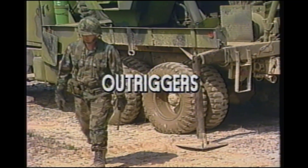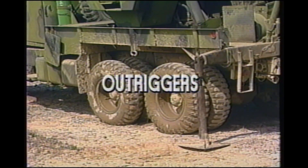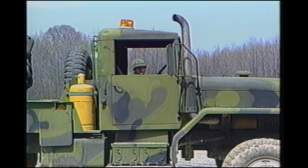Outriggers are found on each corner of the wrecker body. Outriggers are used to stabilize the vehicle for crane operation when the load exceeds the safe load data plate specifications.